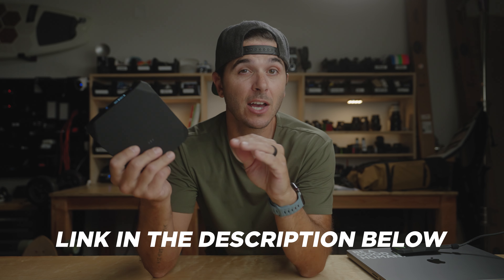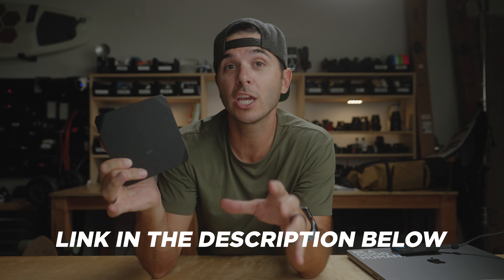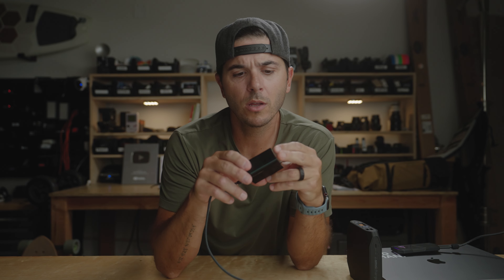I wanted to share it with you guys. If you want to pick this thing up, it's down in the link below. Let me know what you guys think — let me know if this is something that would change how you travel with your gear, laptop, and cables. Usually you have so many charging bricks, but now I just bring this one charging brick and I am good to go.